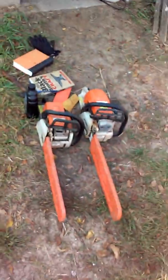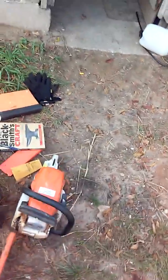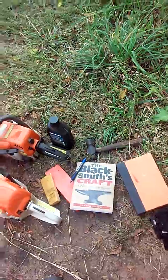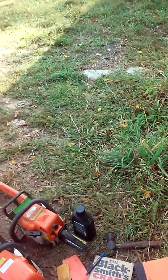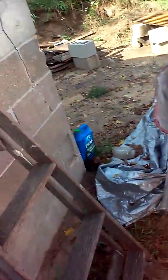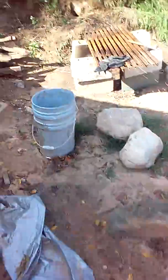Keep subscribing and watching and we'll keep you updated on the blacksmithing. I'm also thinking about starting a channel focused on blacksmithing — let me know in the comments if you want me to show some blacksmithing videos. I've made a couple of things already, fixed some tongs, made some hooks and other things.